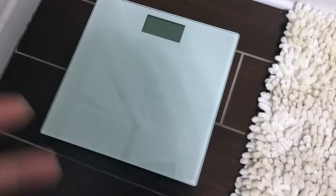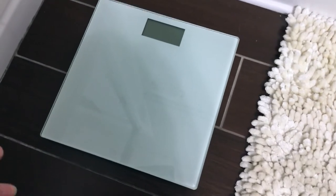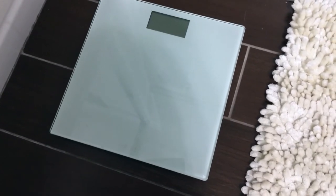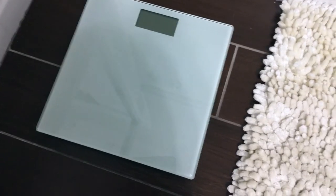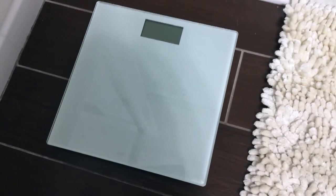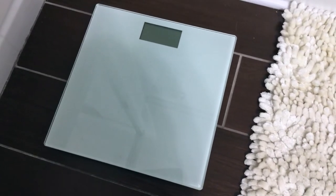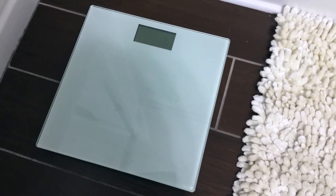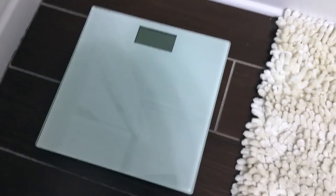Especially going through pregnancies, I wanted to make sure I was gaining enough, and then I wanted to lose the weight after. This was a great indicator — if I ate too much one day I'd notice my weight was heavier, and the next day I'd control my portions. Just having the scale really helped me decide what was best for my body.